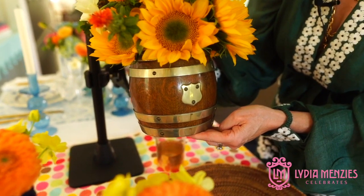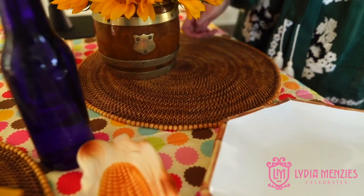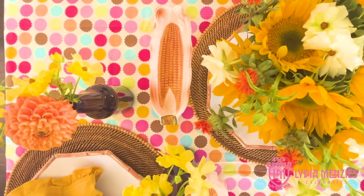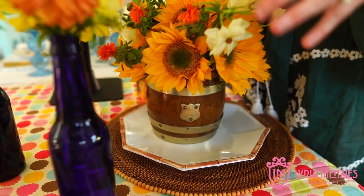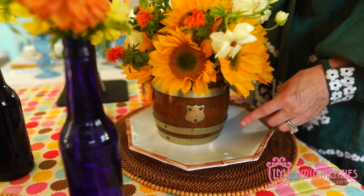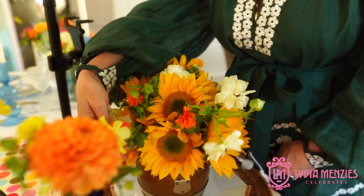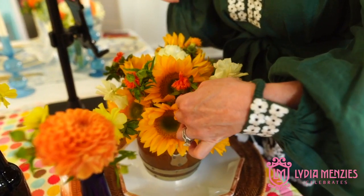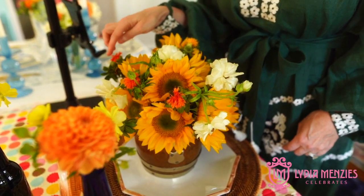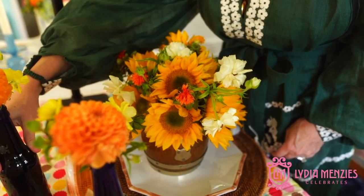I used a British biscuit jar — that's basically what they call it — and I got this at an antique store here in Athens. I love them; they're so good for a million different things. It's just an antique look, very cool British thing, but then you can make it look like your fall picnic by adding in just the right flowers. I got all my flowers at Trader Joe's. I don't know what this orange thing is — it looks a little bit like a cactus — but I just like how it looks really different and almost rustic.